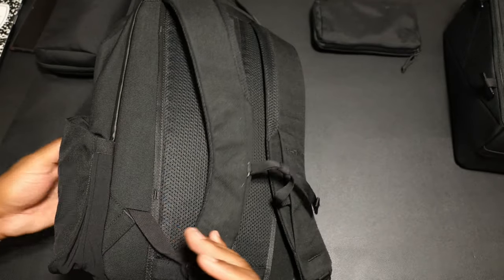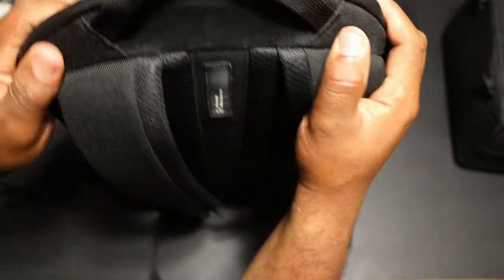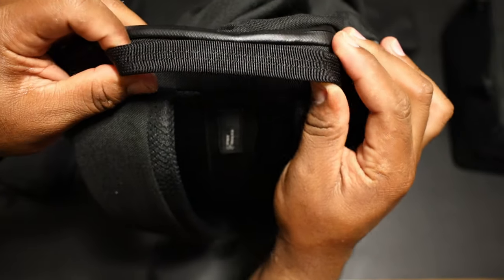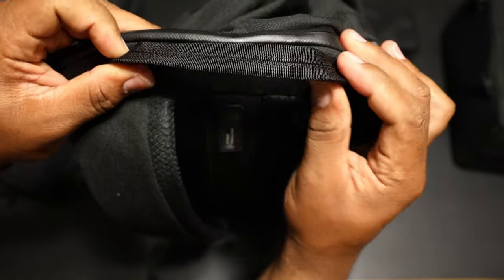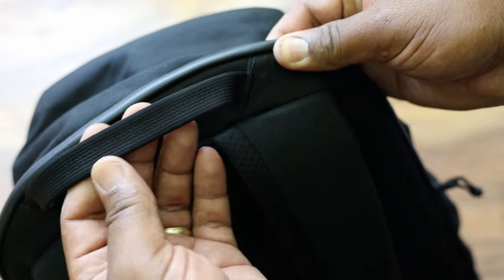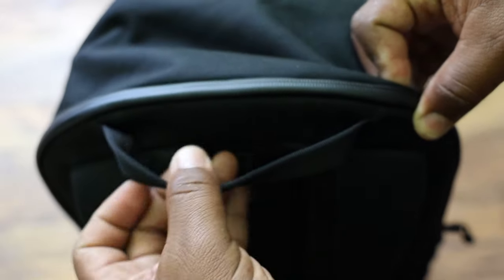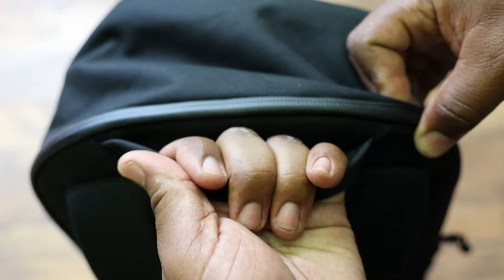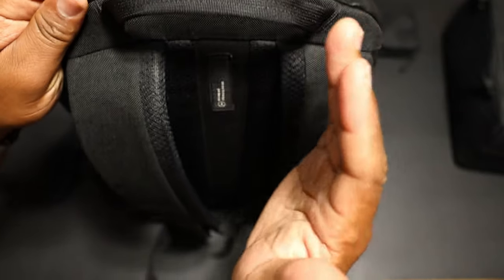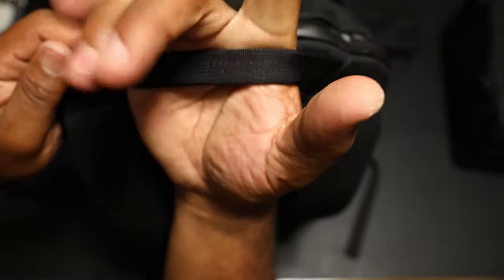The grab handle is a step up from a regular piece of nylon webbing — it's wide enough for my big hands. It's folded over nylon webbing to make it a little thicker, and it's bar-tack stitched. It feels pretty good.